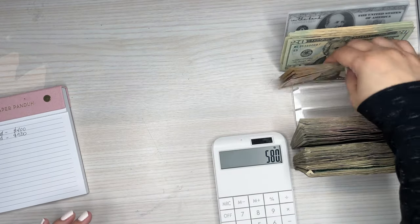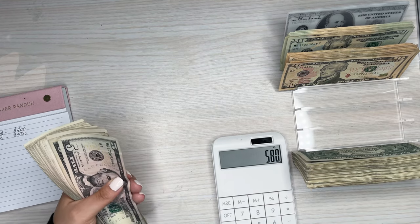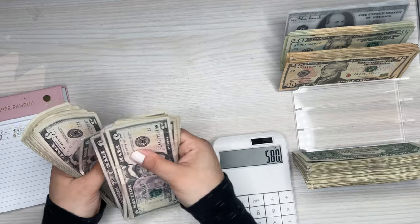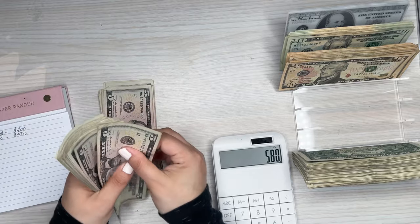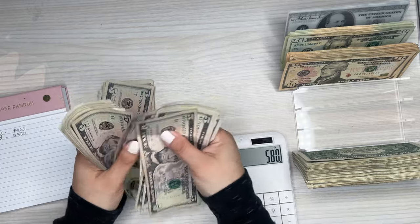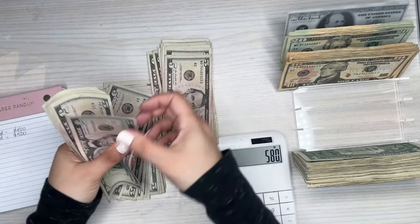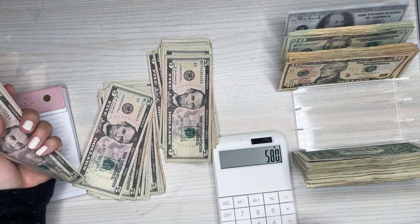This is my first time doing this, so hopefully it comes out okay and I didn't mess up all my envelopes. Now counting the 5s: 5, 10, 15, 20, 25... counting up to 100, then another 100, then continuing to 240. So that's the 5s totaling $240.